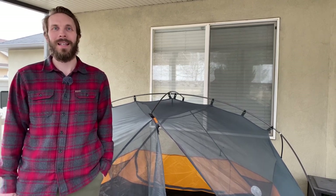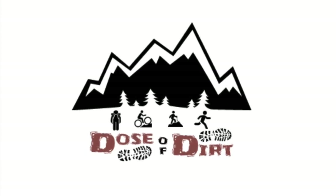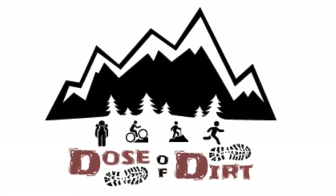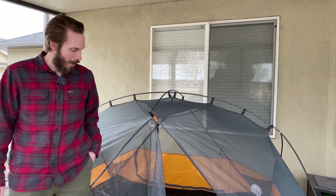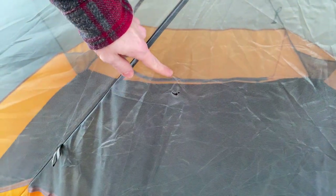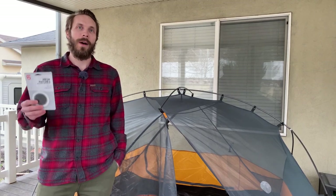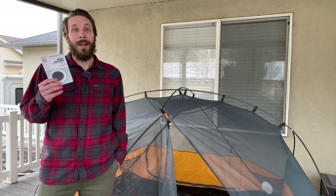Hey everyone, today I want to show you how you can quickly and easily patch a hole in your tent for just a few dollars and in just a few minutes. In anticipation of the summer backpacking season I've been going through my gear, and I remembered that on our last trip last summer my lovely Husky Luna left me a little present right here in the door — you can see there are a couple of holes there. So we're gonna patch those up really quick and easy.